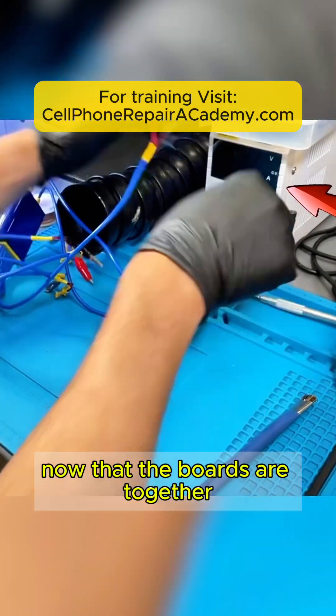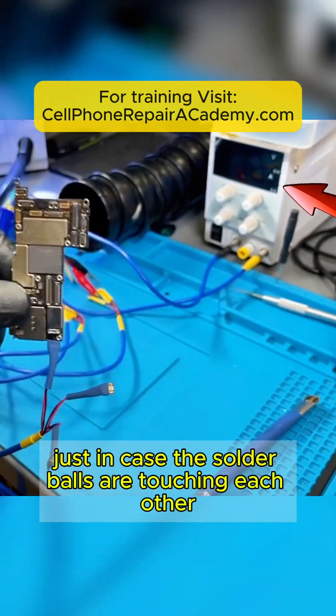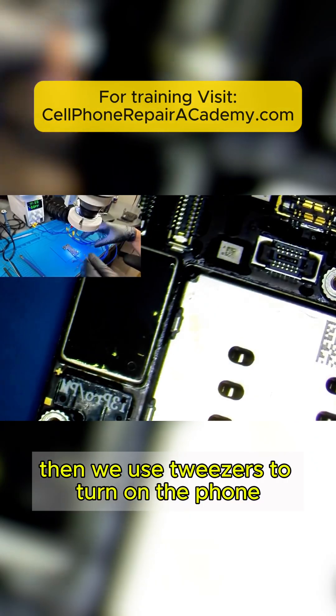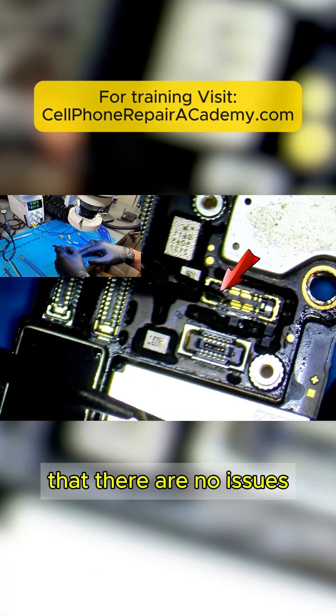Now that the boards are together, we check one last time for shorts, just in case the solder balls are touching each other and creating shorts. First, we check for shorts on the primary lines. Then we use tweezers to turn on the phone, and verify with the current draw that there are no issues.